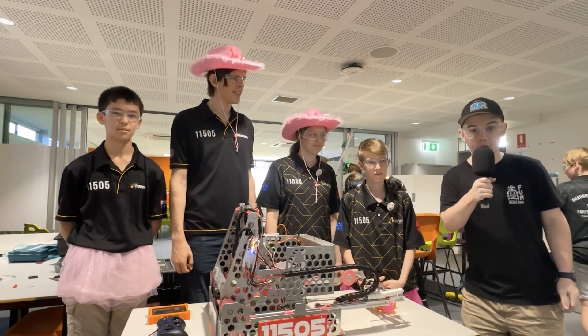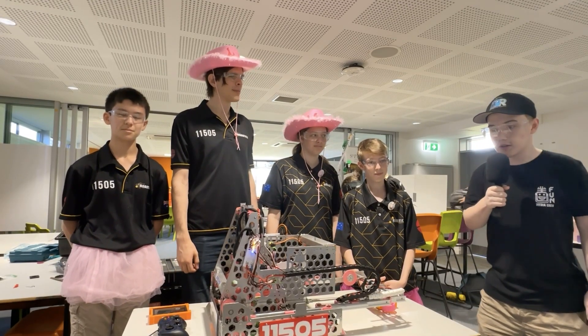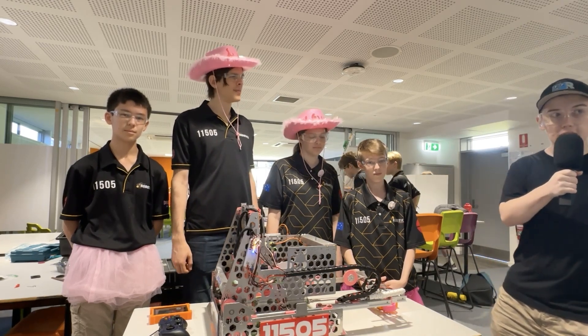Hey, I'm Willian reporting for the Fun Robotics Network. I am here at the North Brisbane Regional with Team 11505, the Flaming Galahs.